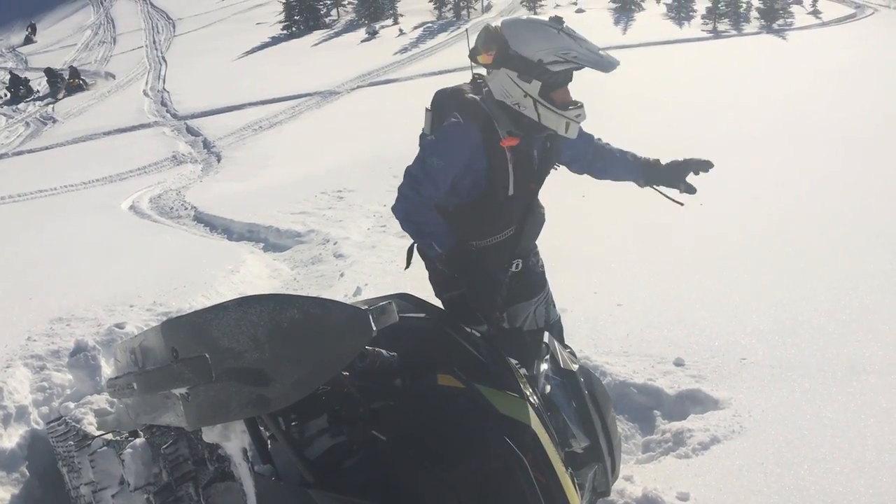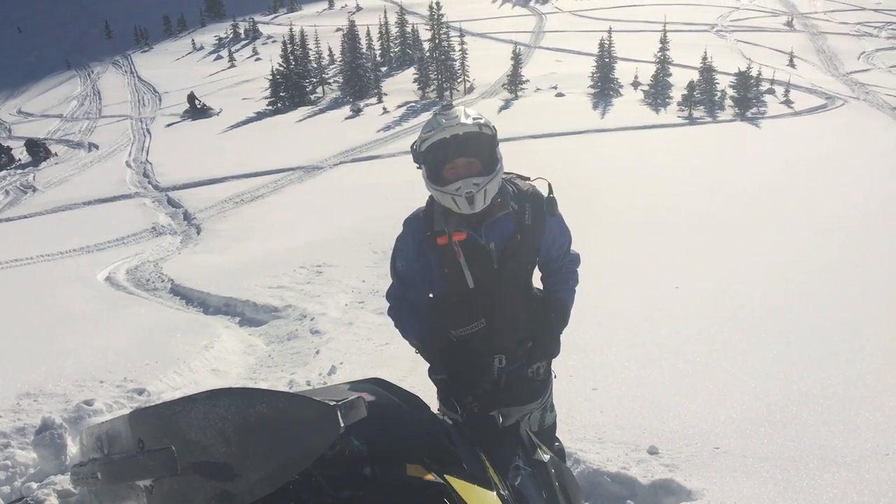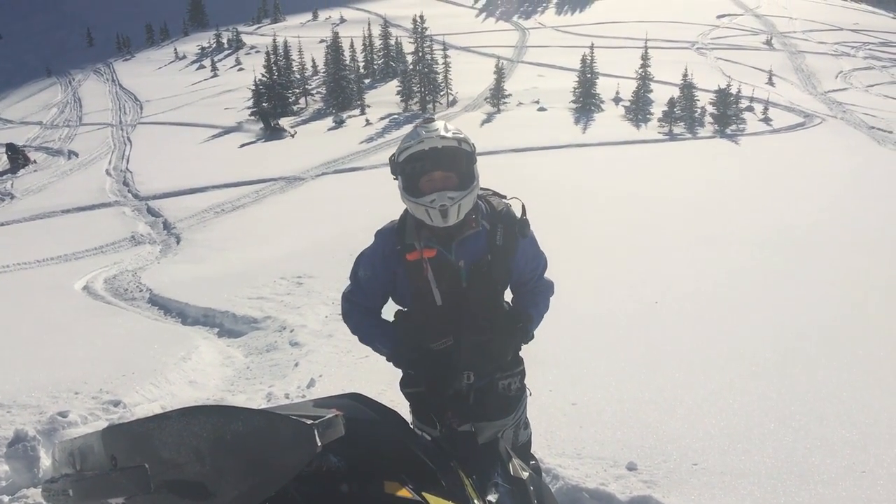Right now I'm under my snowmobile on the downhill side. I want to go to the uphill side so my snowmobile doesn't slip up and over me.